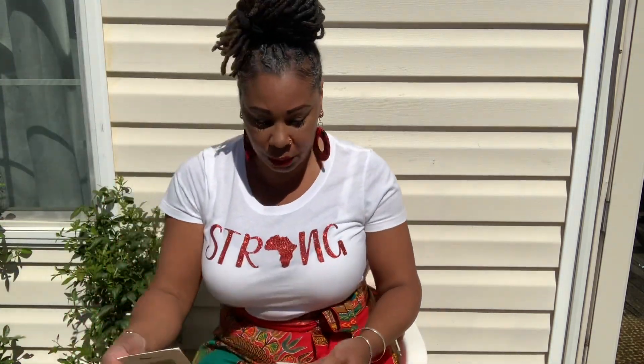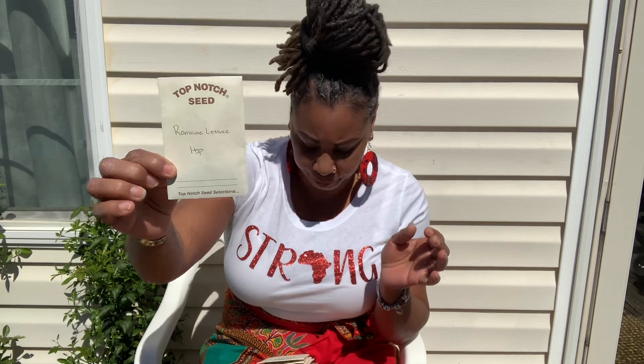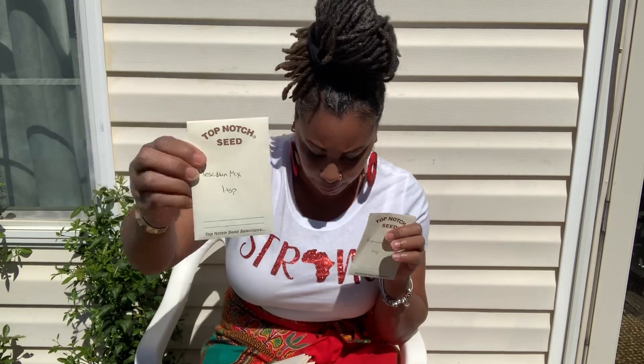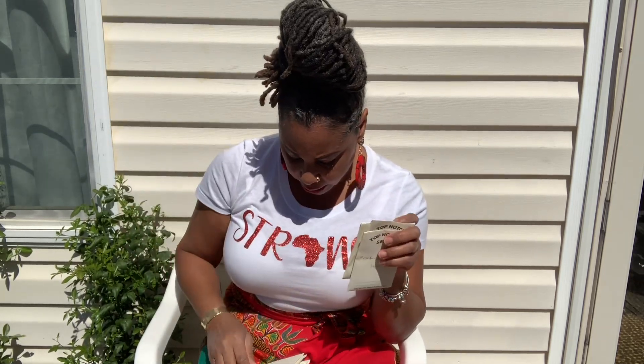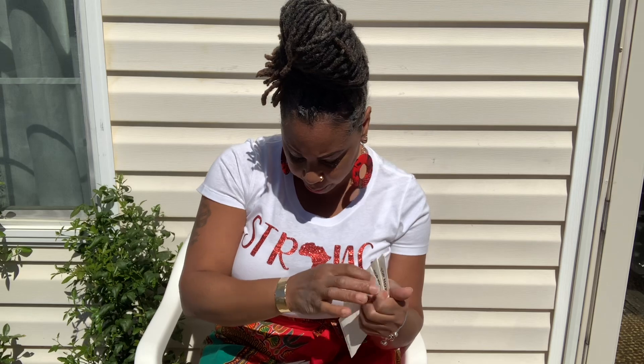I got lots and lots of packs over here — I did a big lettuce haul this year. We're gonna do romaine, we're gonna do the mesclun mix, and then we're gonna do bibb — the bibb lettuce, not a mix.